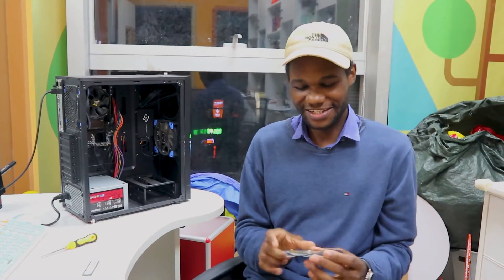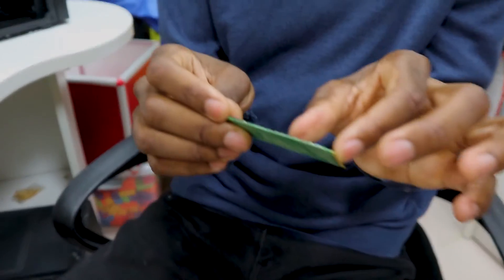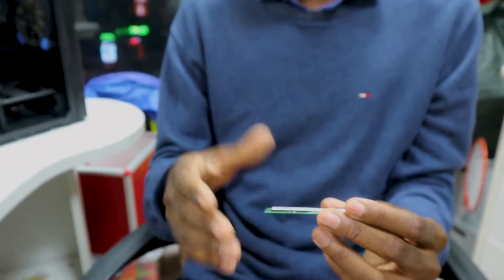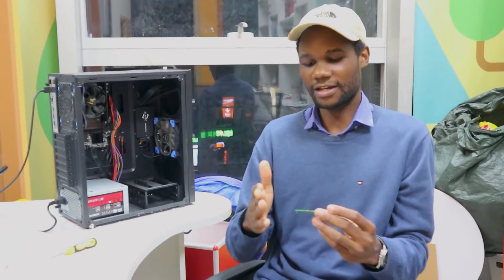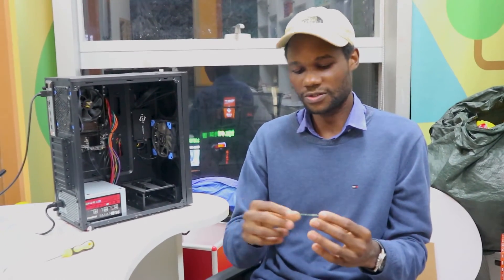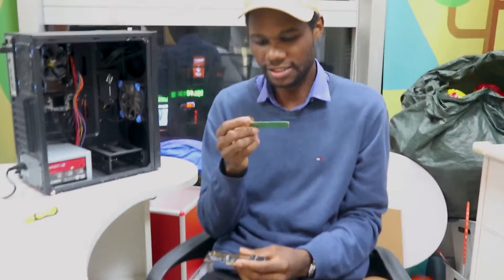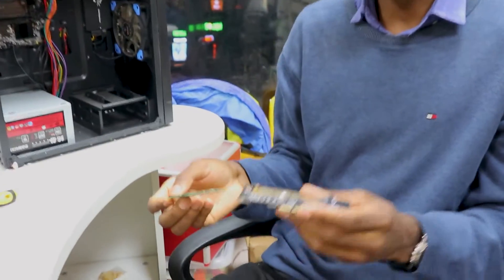The difference between these sizes is the length. The 2230 has a shorter length, the 2242 is a bit longer, then the 2260 and 2280 are progressively longer. In my case I'm going to be using what I think is the 2260 here and we're going to try and install it.